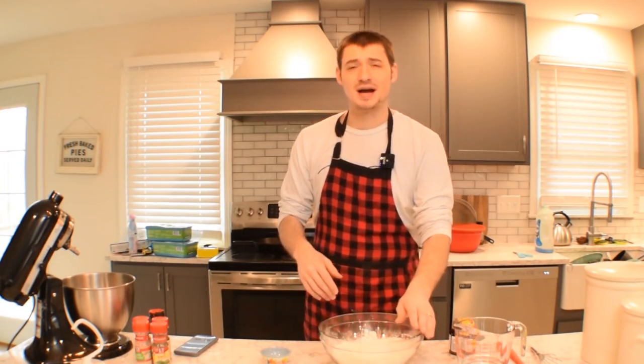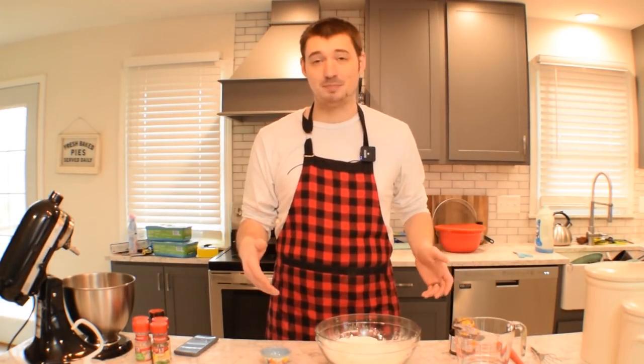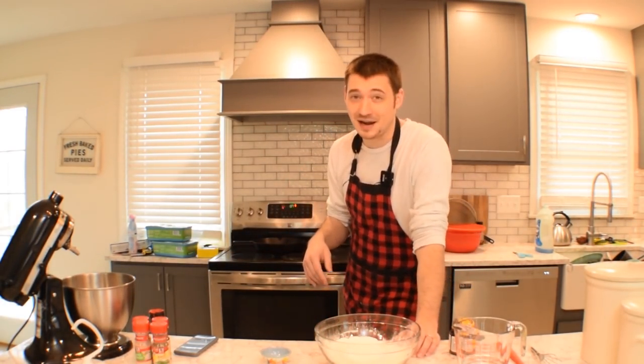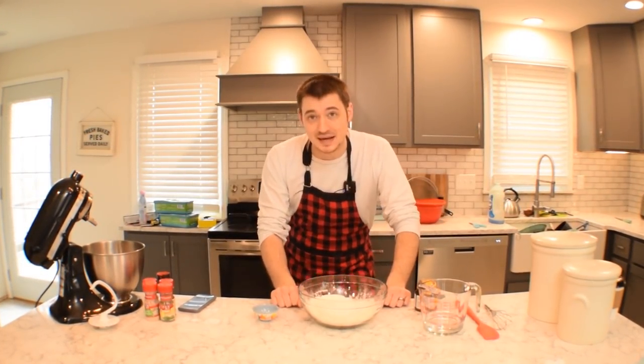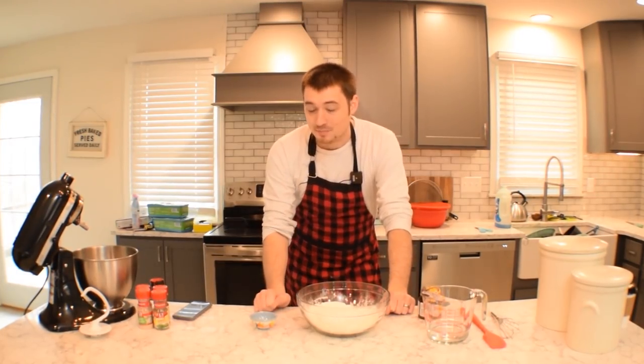So what I normally do in trying times like this is make some homemade pizza, which is the simplest thing in the world. I'm going to show you guys how to do my special recipe. You can't really tell anyone — I know it's a video on the internet and anyone can watch it, but don't tell anyone about this recipe. One: I make a fine freaking pizza.